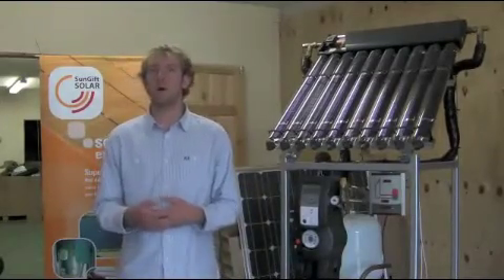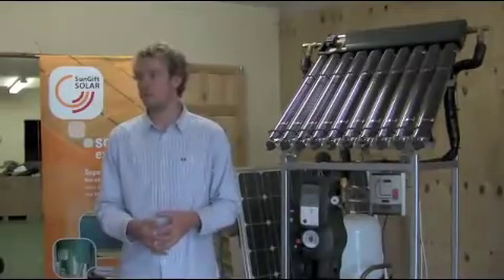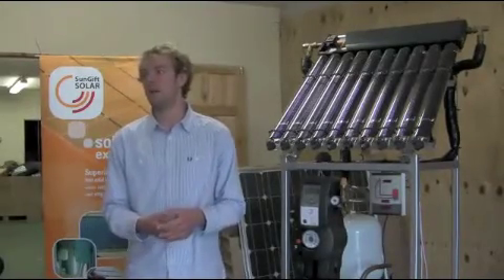The other way is there are a few systems, with a solar siphon that can be attached to the cylinder, but you just have to make sure that your existing cylinder is of sufficient storage capacity in the first place.